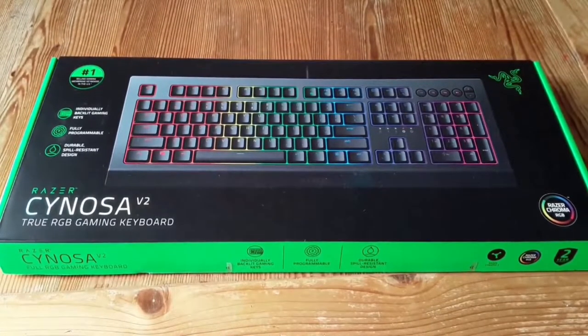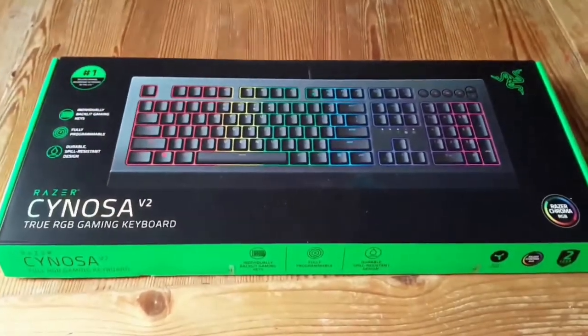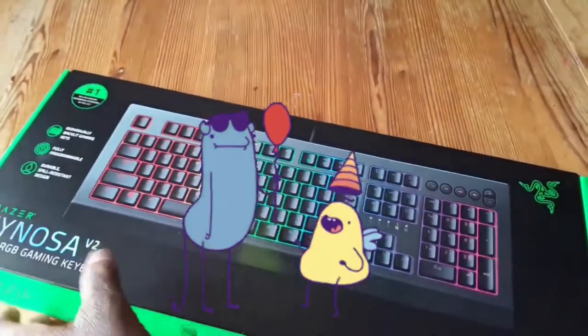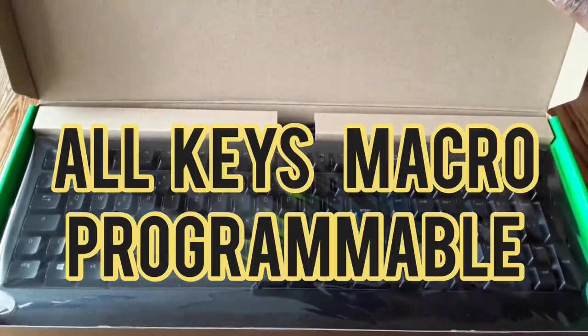That's the Razer Sinosa V2 True RGB gaming keyboard. This is neon light number one. Like it says, the best. There's that baby right there — that's the keyboard.